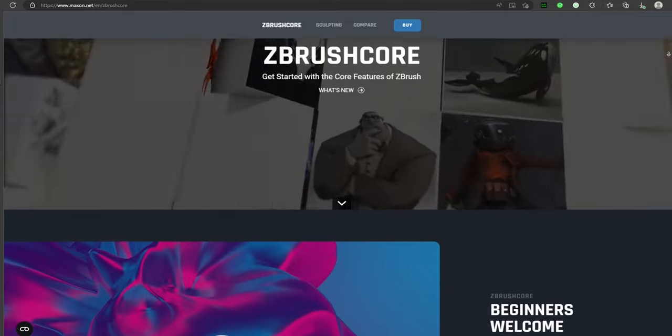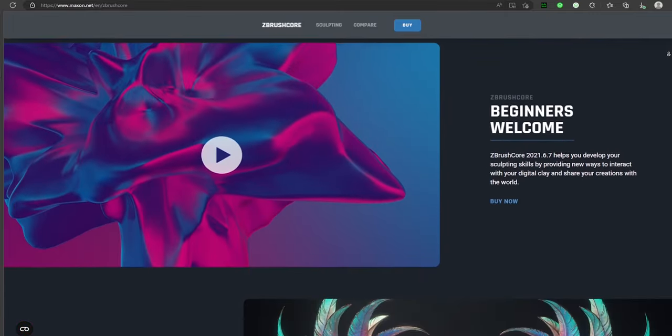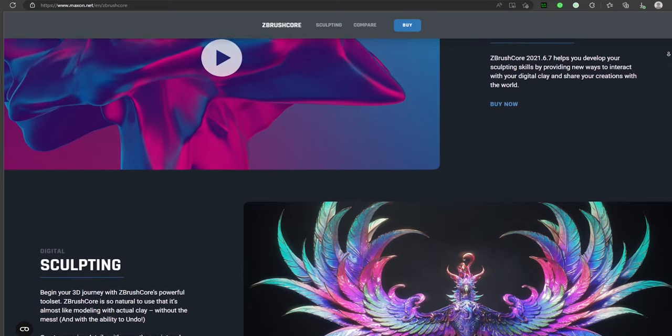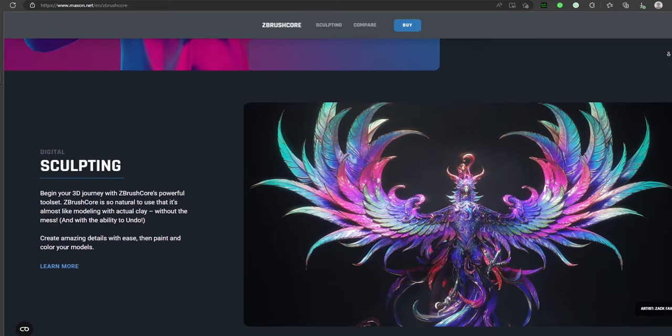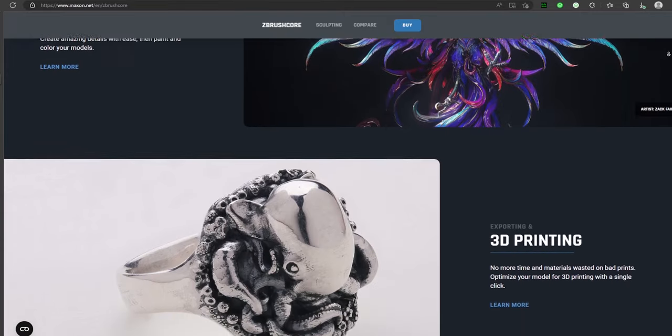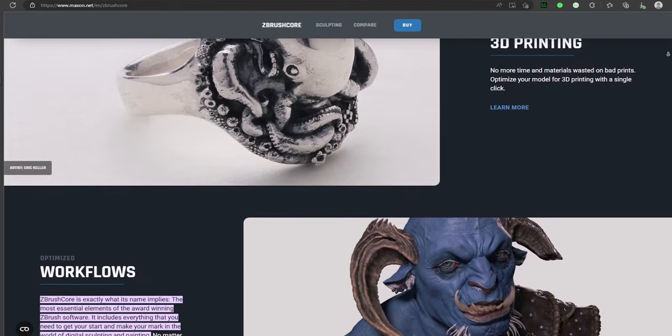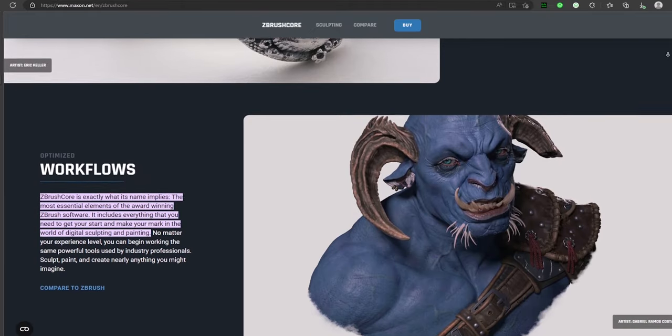ZBrush Core is a less feature-rich version of the full version of ZBrush. It has all the key features you would find within ZBrush's sculpting section, but you don't get the more advanced features. You can use ZBrush Core for personal and commercial purposes with no limitations.